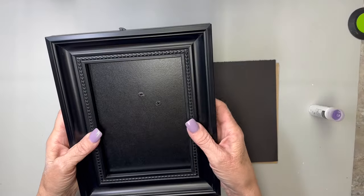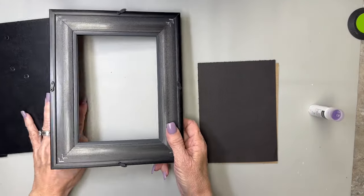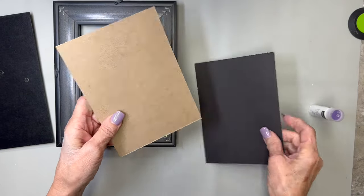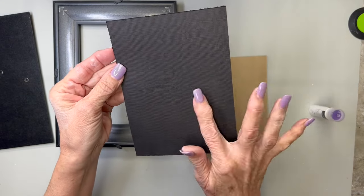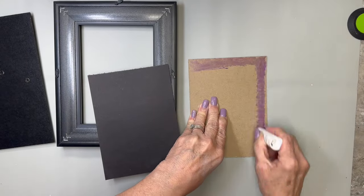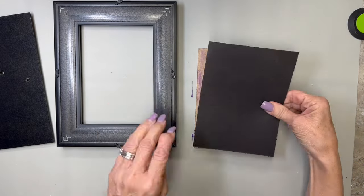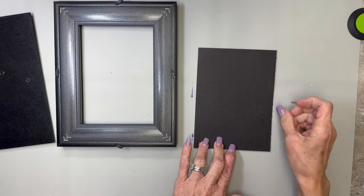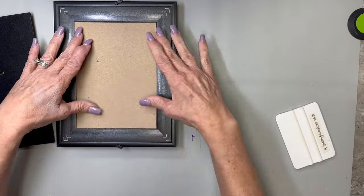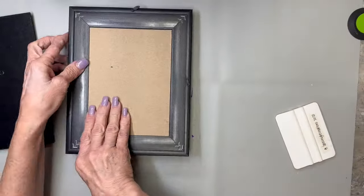For our next DIY, we're starting with this picture frame that my sister gave me in a box of goodies she was getting rid of. We're just going to disassemble it — I got rid of the glass. I'm going to take this little piece of cardboard and some black card stock. I'm going to use a purple glue stick — you can use any kind of adhesive, double stick tape would work — and I'm going to adhere the black card stock onto the cardboard. This cardboard is the piece that came in the picture frame, so we're just going to stick it right back in there.